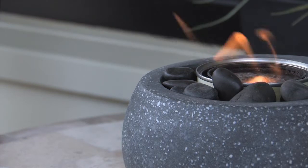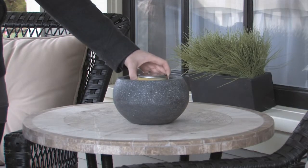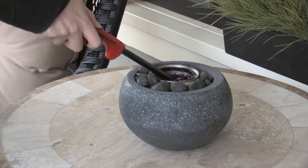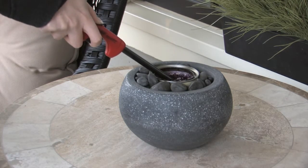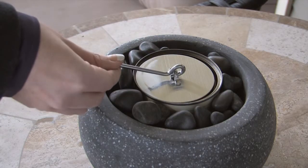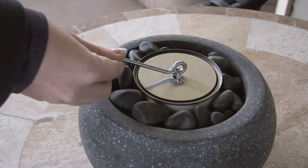There is no pouring involved. Simply place the can of Paramount gel fuel into the gel fuel burner. Remove the lid and light the gel fuel with a long lighter or fireplace match. When you are done, extinguish the flame easily with a handy snuffer tool that is provided with your garden burner.